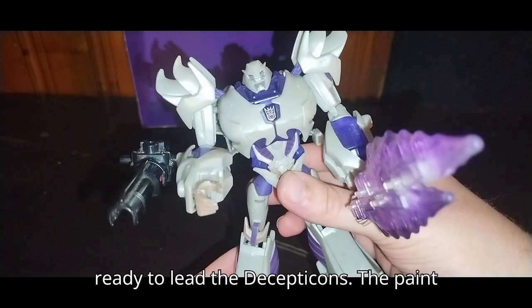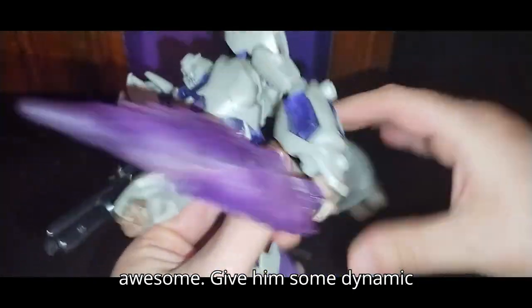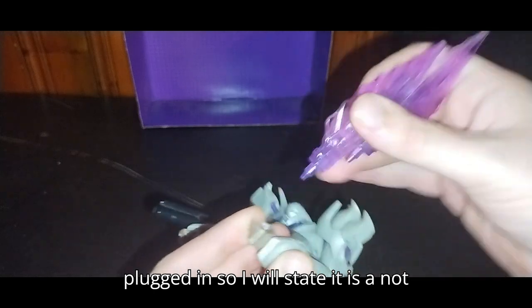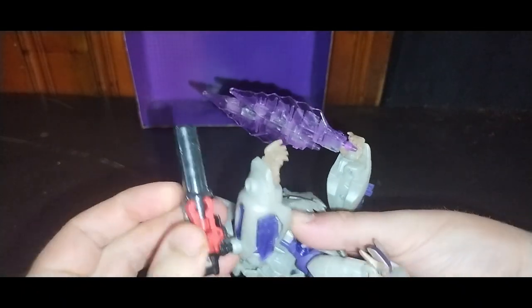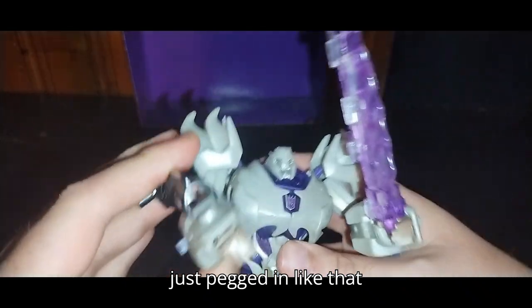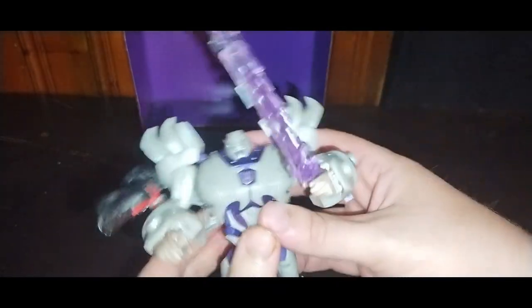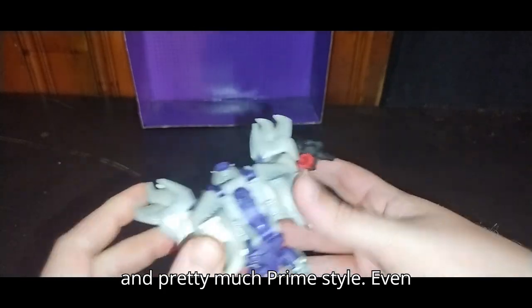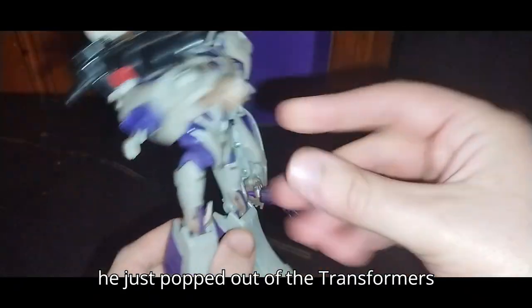He's still ready to lead the Decepticons. The paint and sculpting on him is really amazing. He's got knee bends for his legs, which is just awesome — gives him some dynamic poses, like running after Prime with his Dark Energon sword. This connection does not want to stay plugged in, so I'll state it is not a solid connection. I'm going to leave the cannon pegged in like that when I display him on my shelf. Arms are on really good hinges, ball-jointed shoulders which look amazing — pretty much Prime style. Even his backpack looks downright amazing. It looks like he just popped out of the Transformers Prime show.